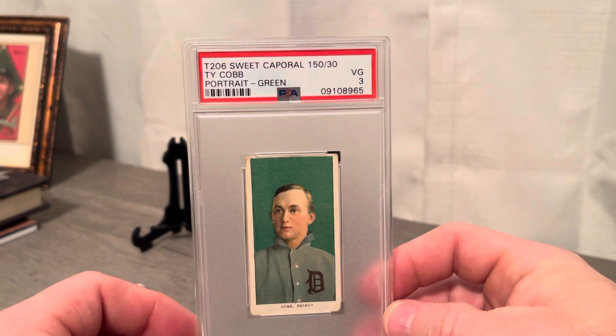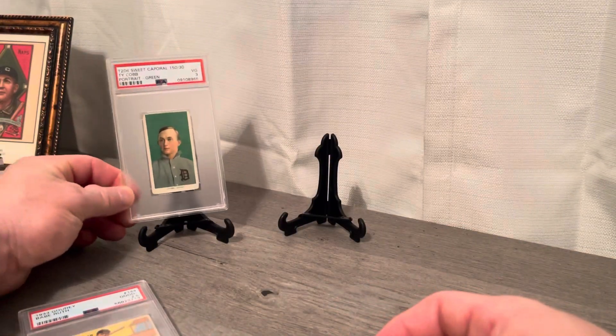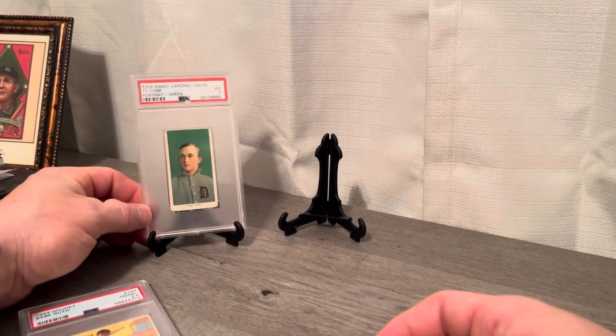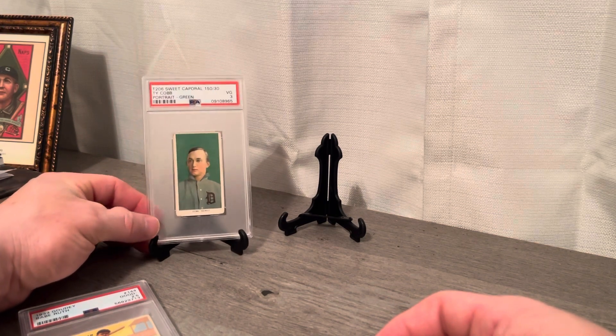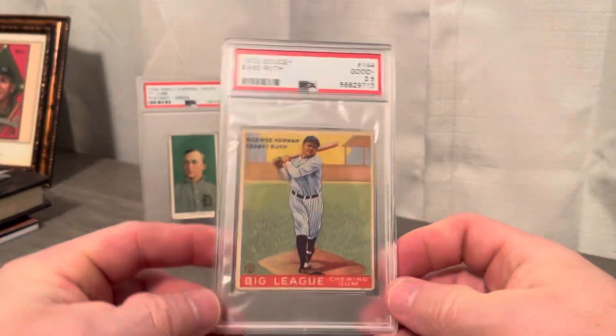No creases, a little rounded corners, but just an outstanding, super iconic card of the hobby. Just can't get enough of that one. And another monster that I added is the 1933 number 144.